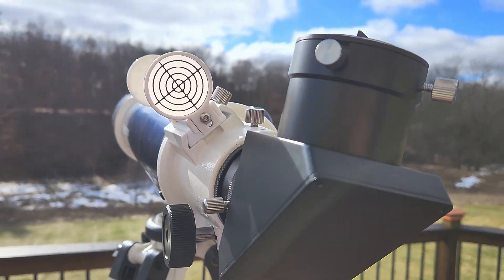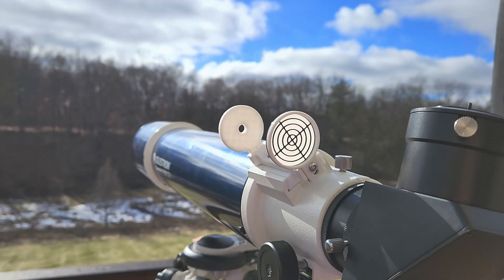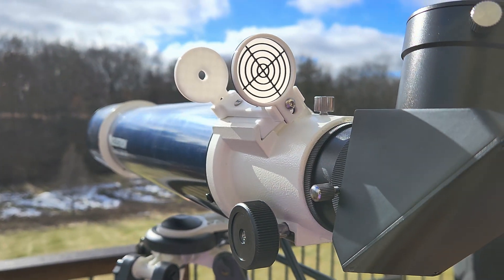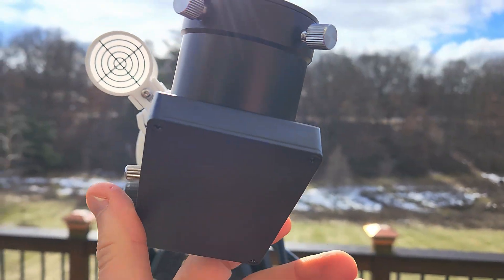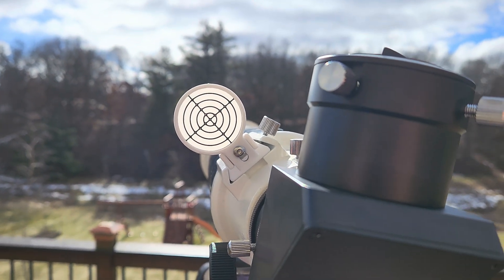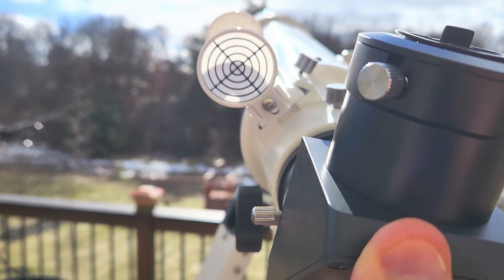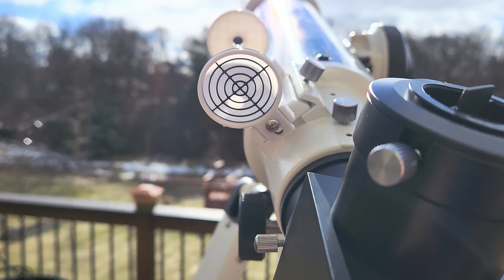I'm going to take a quick video of the finder scope in action. Finally got some sunny days here in February. The easiest way to do this is to start with the scope horizontal, get roughly lined up pointing in the direction of the Sun. Obviously you don't want to look at the Sun. From there you're just going to bring the scope up so you start seeing the shadow of the finder.